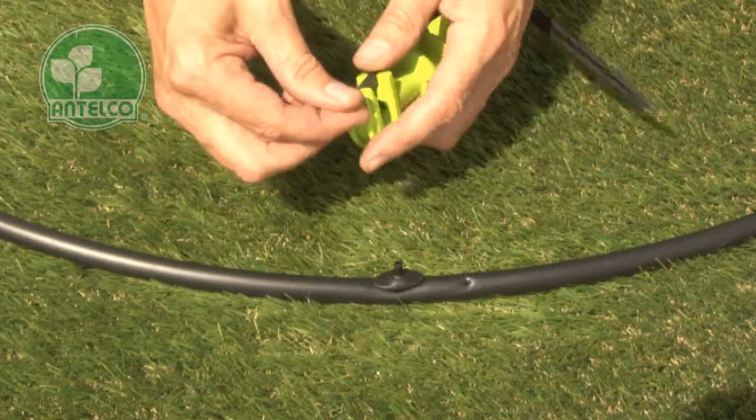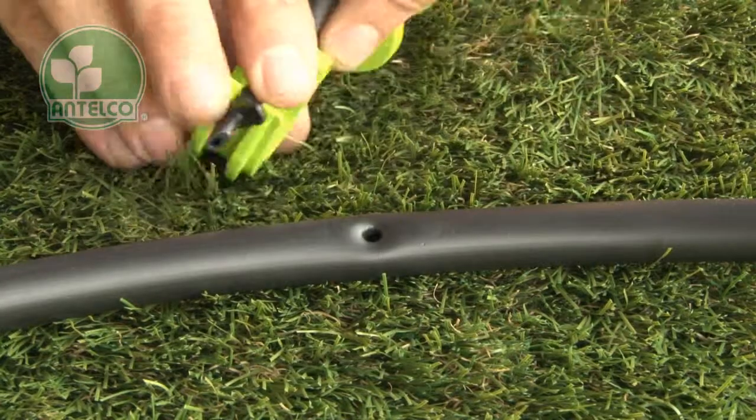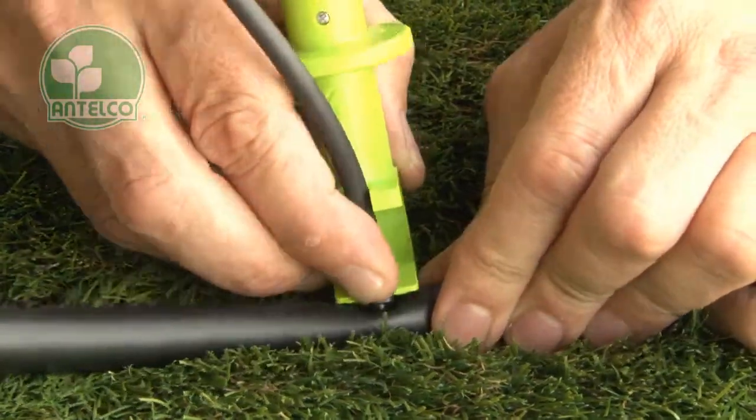To install offtake tubes, insert the tube and adapter into the slots in the end of the pocket punch, then push the adapter into the hole.